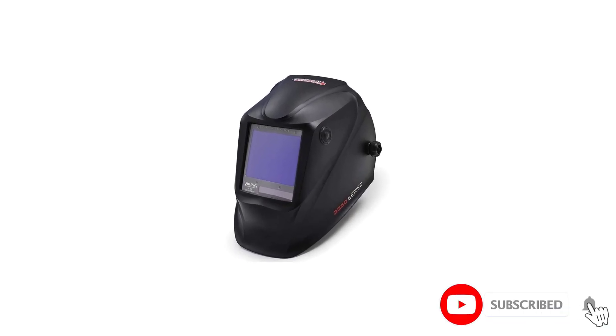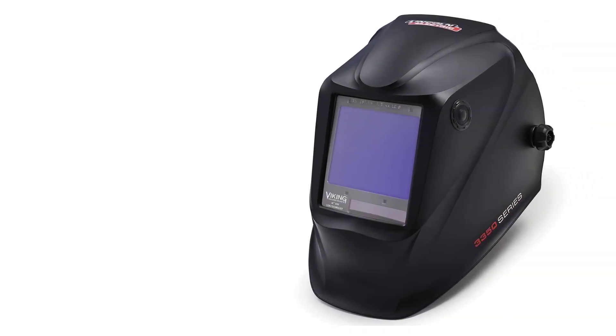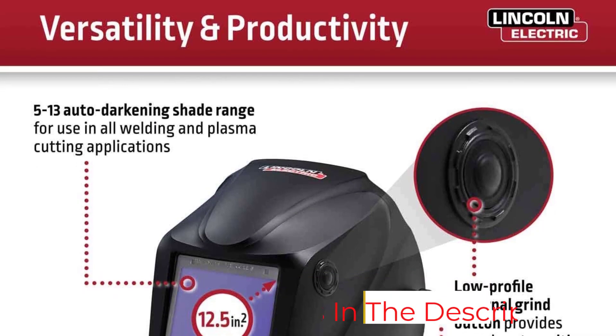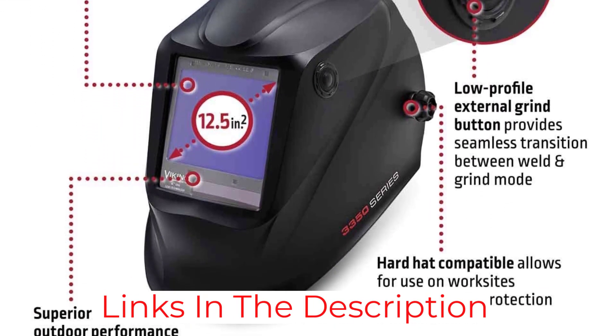The shade range is a standard 5 to 13 with a shade 4 in light state. The four arc sensors have a reaction time of 1/2500th of a second, which is fast enough for your eyes not to detect the arc flash.